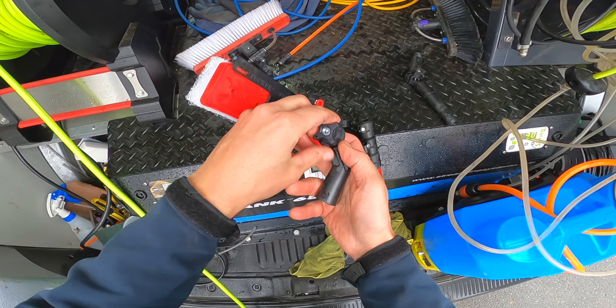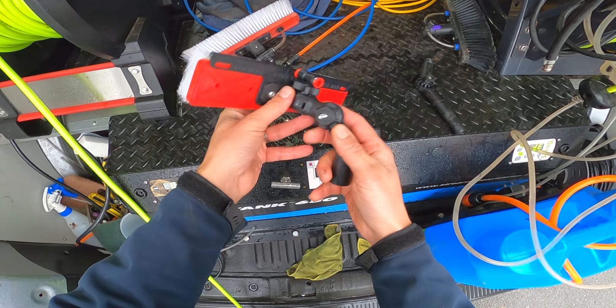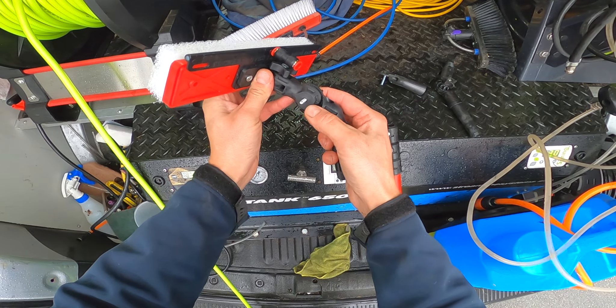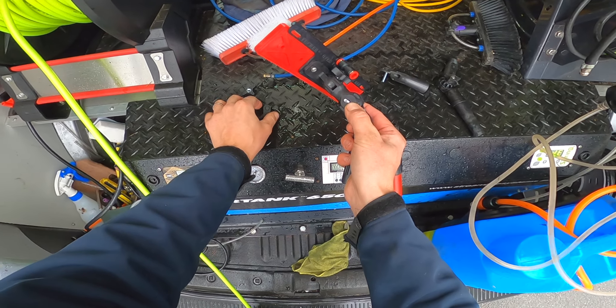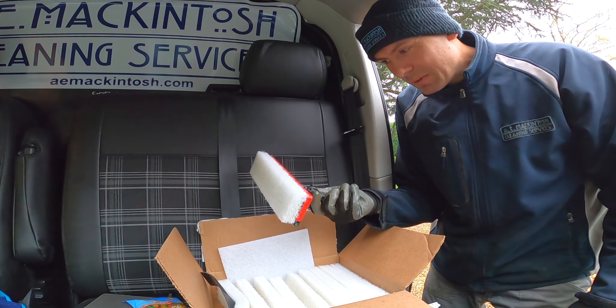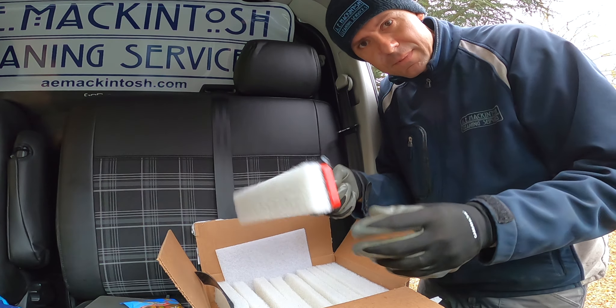Or if you wanted to, you can just unscrew the goose neck and swap that over. The other thing is it's not such a nice day as it was last time, but we'll see how we get on anyway. So yeah, let's give it a whirl.